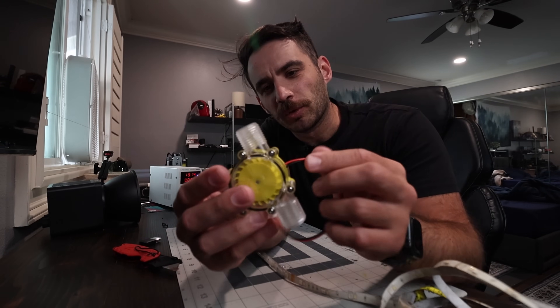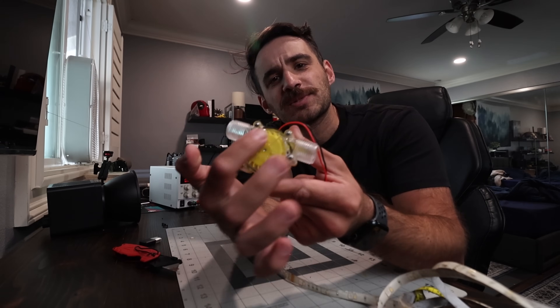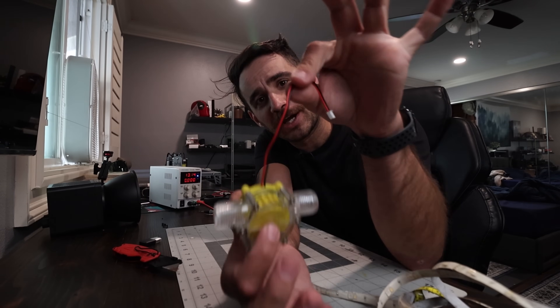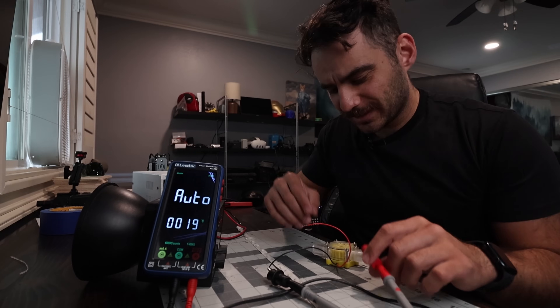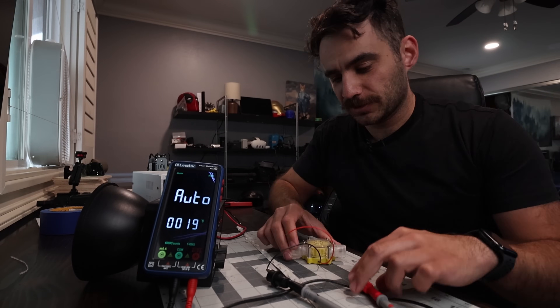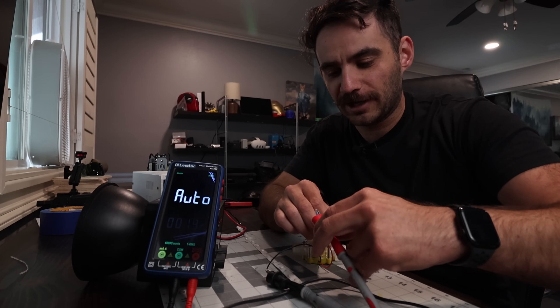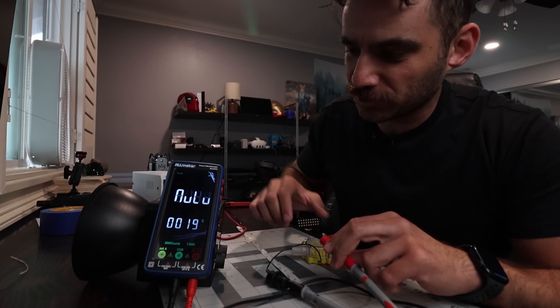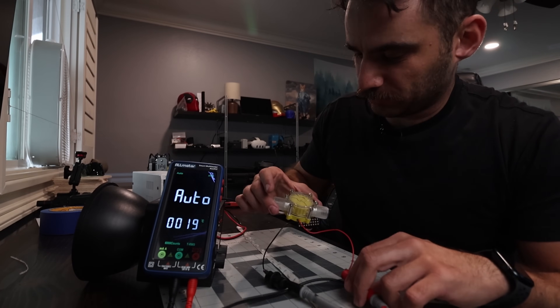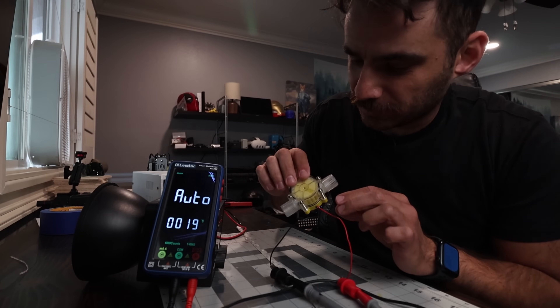The idea is pretty straightforward: the hydroelectric generator takes in water, spins a turbine, and generates power out of these wires. Technically, I don't actually need water to spin the turbine — I can blow through it. So I'm hooking this up to my multimeter and going to blow through it to see how much voltage we can get.